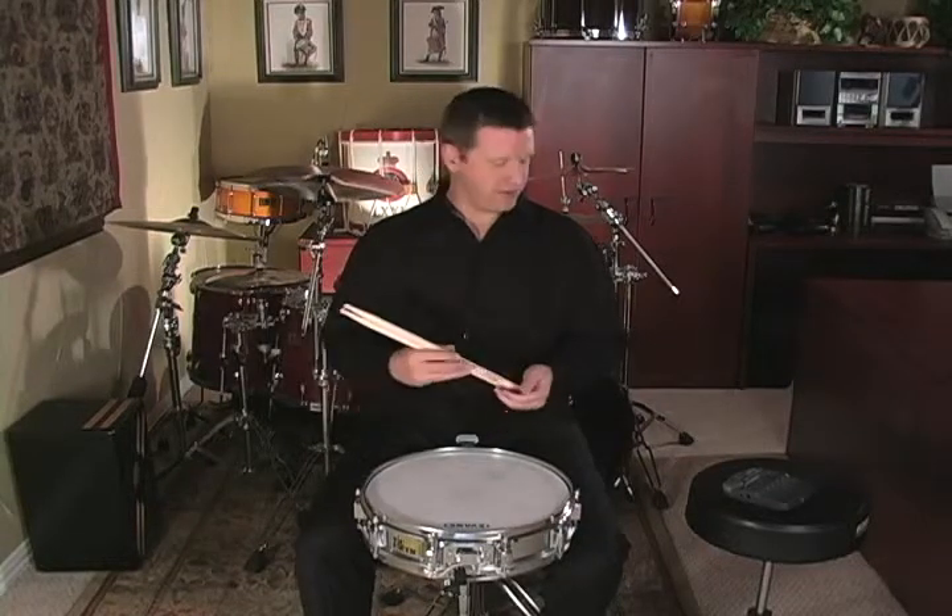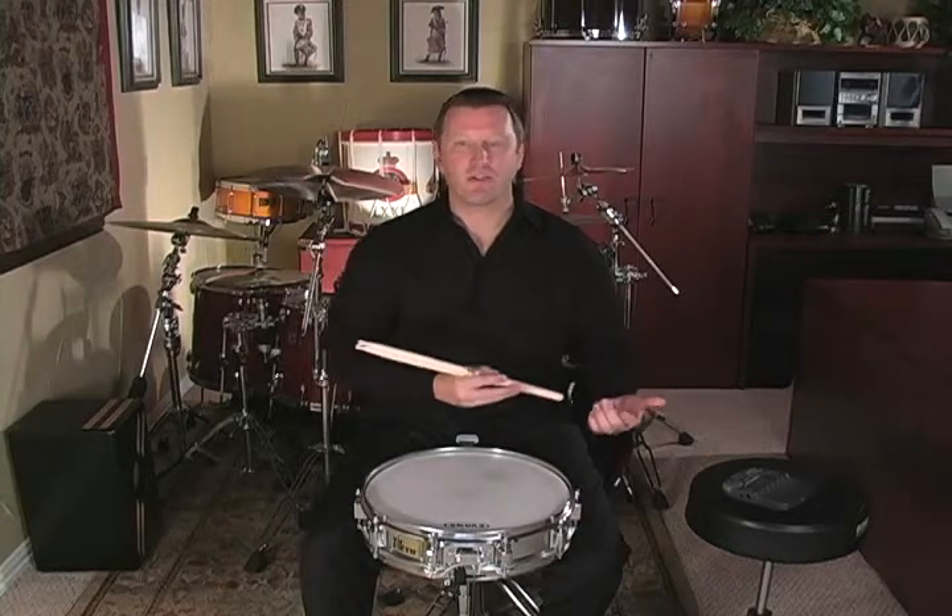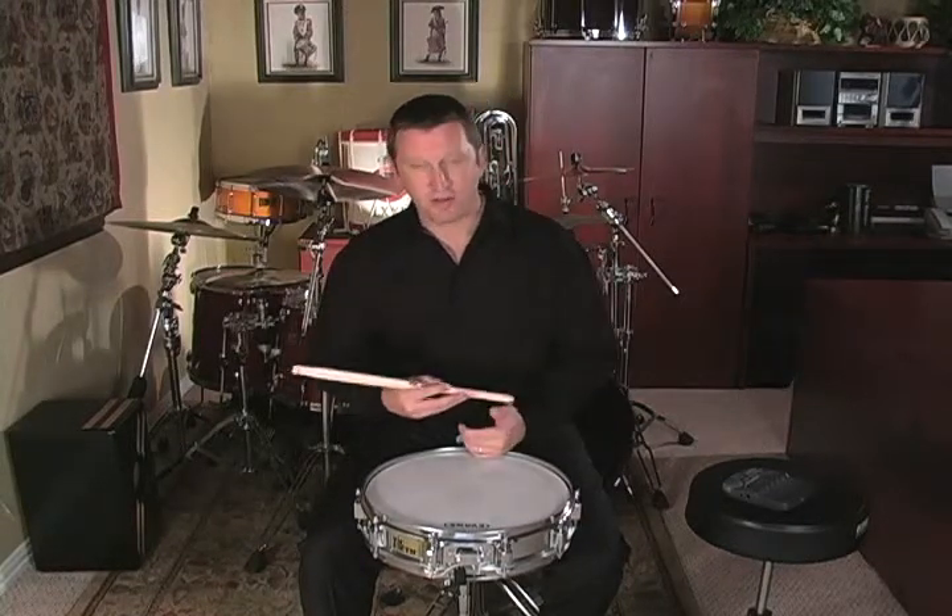There's not a whole lot to this etude if you look through it, because we're slowing down a little bit based off of the tempos that we played the previous rudimental etude. So all the rolls should be easy, and any other rudiments involved should be pretty easy.